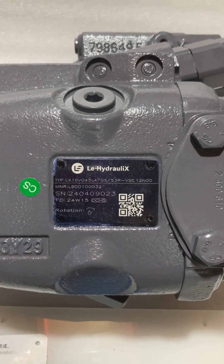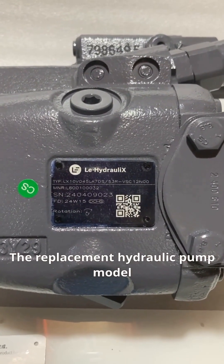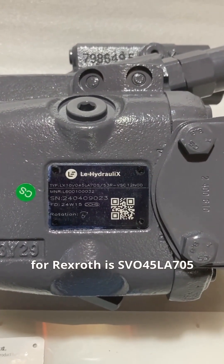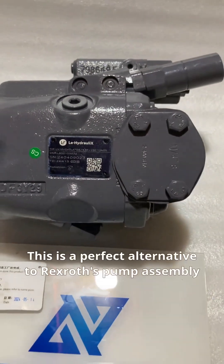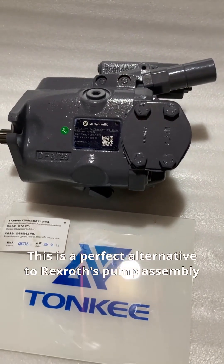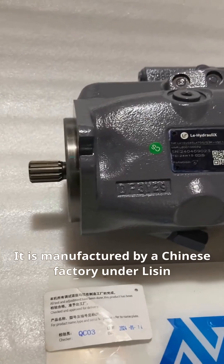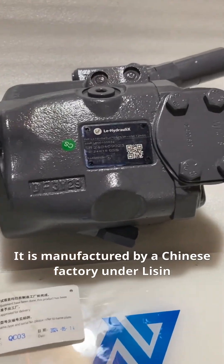This is a model. The replacement hydraulic pump model for Rexroth is SVO45LA705. This is a perfect alternative to Rexroth's pump assembly. It is manufactured by a Chinese factory under Leeson.